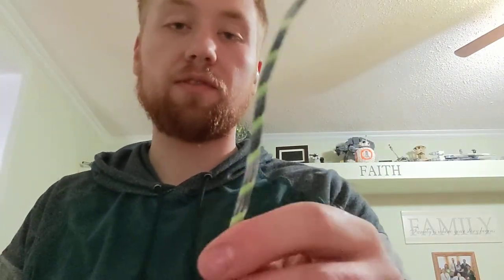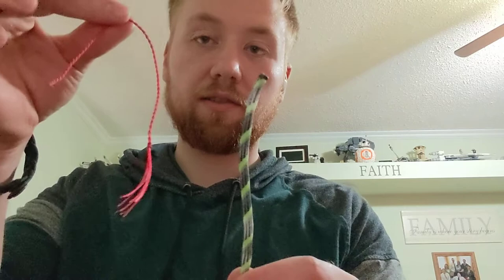A few times I've been asked by friends or family members how to attach the crackers of the whip. I just finished this whip today, so I figured I'd make a video to show you guys how to attach the cracker onto the fall of the whip.